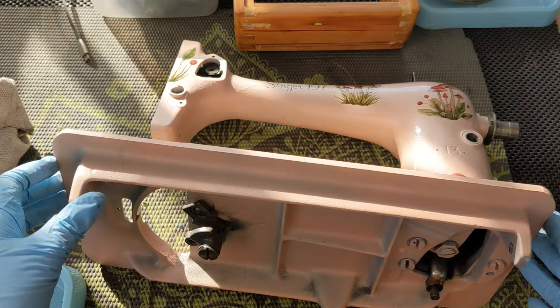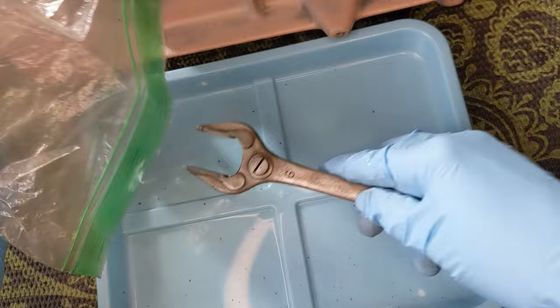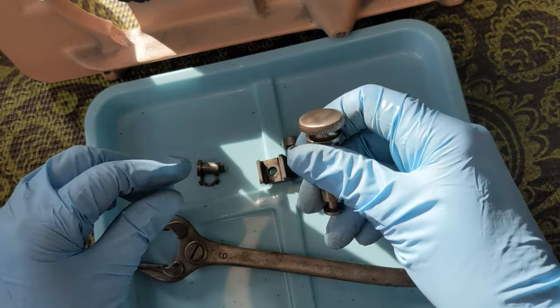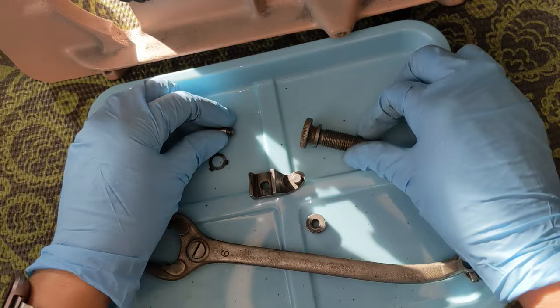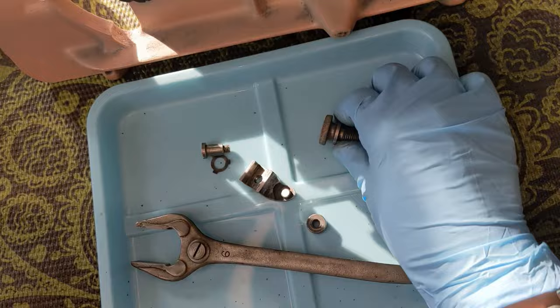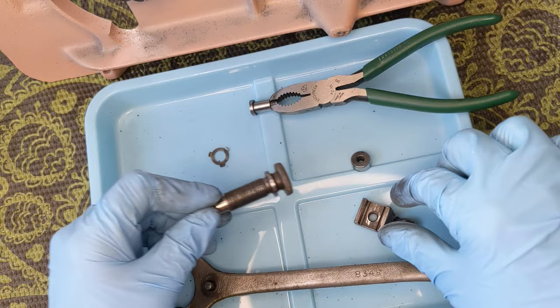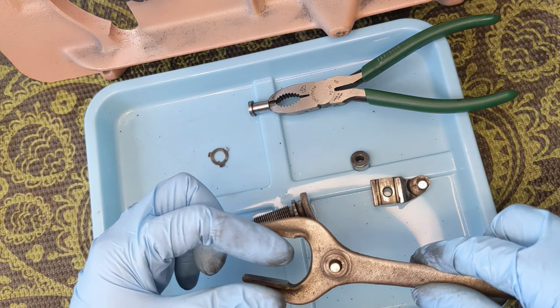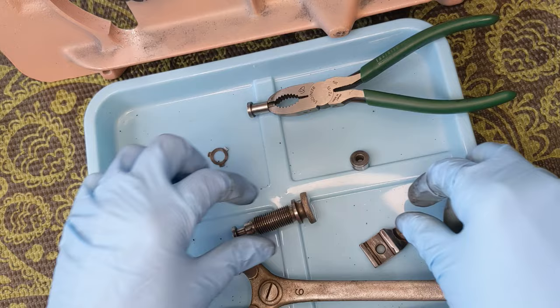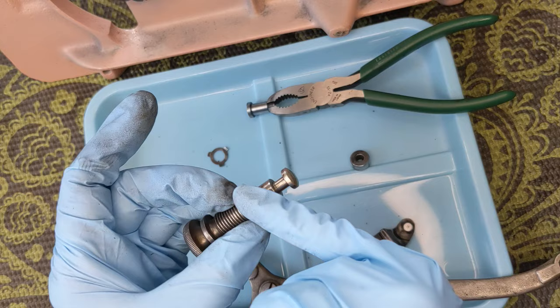Working backwards, I am going to reconnect my fork and stitch length regulator system first. I need to do a quick polish on some of these parts — I do my main cleaning first and then just before I install them I'll do my final polish, because sometimes they get a little messy in between steps and I don't want to have to polish them twice. I'm not going to make everything super shiny, but I want to make sure that the parts with metal-on-metal moving surfaces — like the inside of this fork and the inside of this block — are as clean as possible.